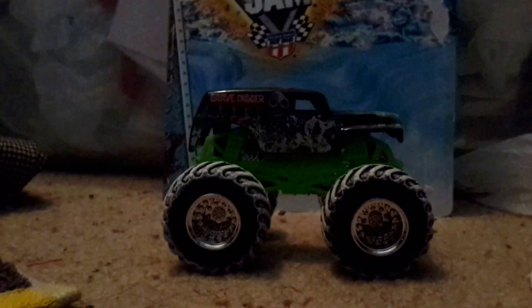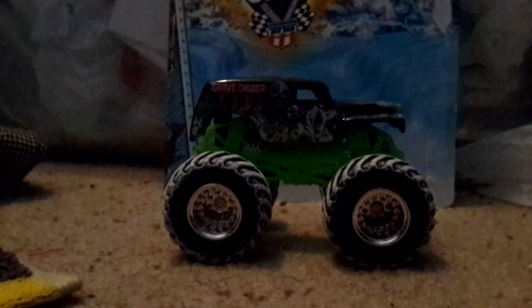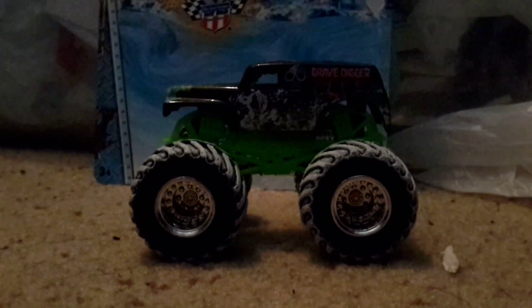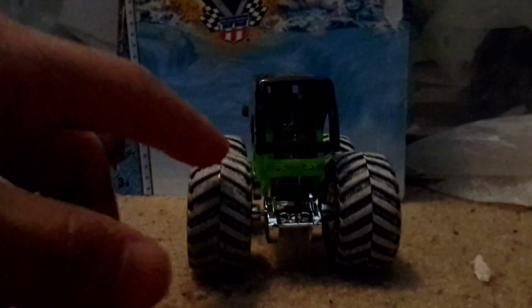I'm pretty sure this only comes out on Christmas. Let me get it to focus. Sorry. Here's a side, the front, another side, and the back. Looks pretty sweet, but if you look on my screen, that looks a little bit brown. It may look a little bit brown to you guys, but no, it's actually white.